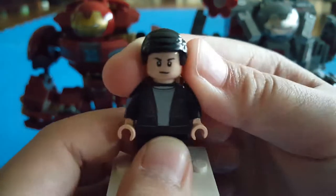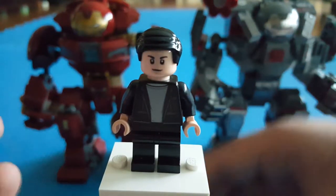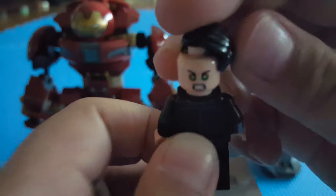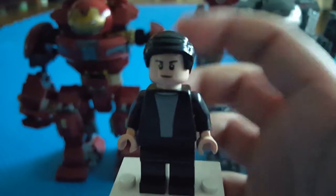Bruce Banner has a jacket, and this minifigure's design is the same from the Thor Ragnarok set. There's a face print which is just a happy face print, and the other side has him turning into the Hulk — which, if you didn't know, in Infinity War he didn't actually turn into the Hulk.